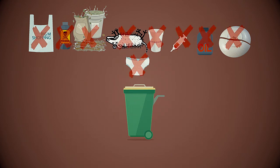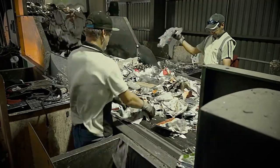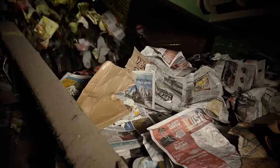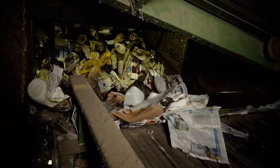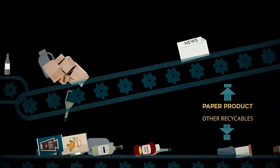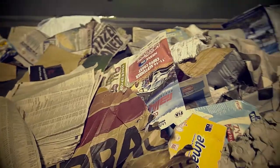After this initial hand-sorting, the material continues along the conveyor belt for the heavy-duty machinery to do the rest of the sorting. The next step is when papers and cardboard are separated from containers. The material is fed onto what are called bounce conveyors, and it bounces the recyclables around and further separates the paper from the containers using this bounce system.